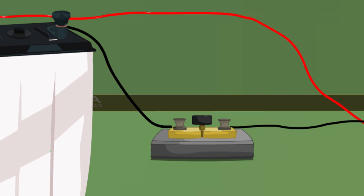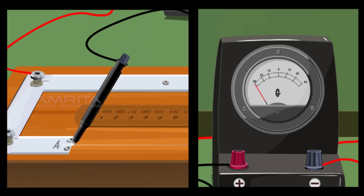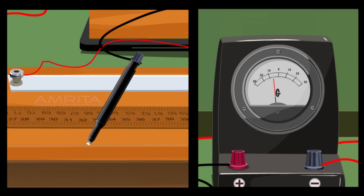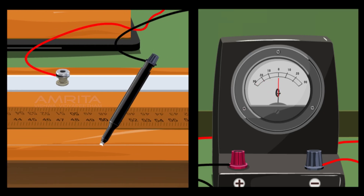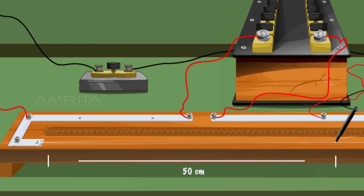Insert the key and take five ohm resistance from the resistance box, then slide the jockey over the meter bridge wire until the galvanometer shows null deflection. Measure the balancing length from end A, i.e. 50 cm.